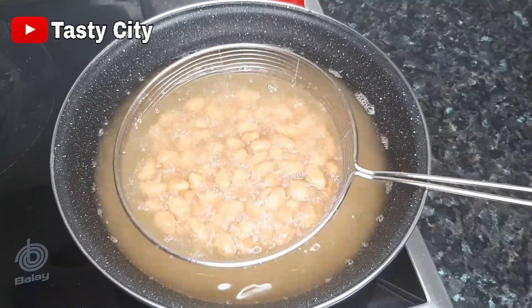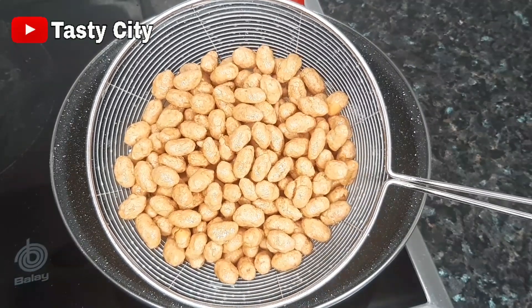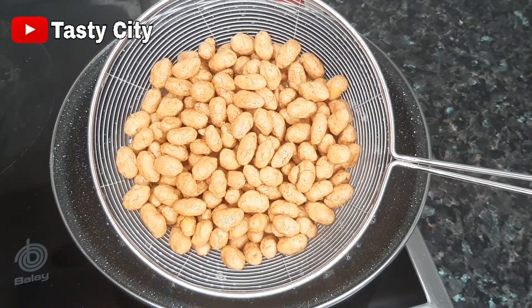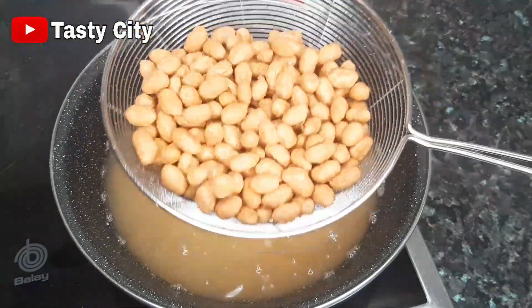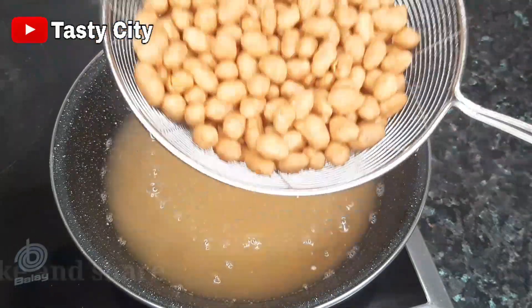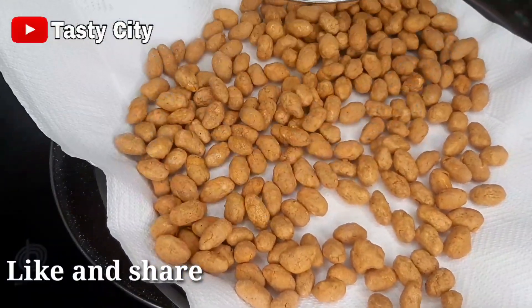You will know the coated peanuts are ready when they are golden brown, just like so — just take a look at that, crunchy and delicious! Make sure you spread them out on a paper towel to absorb the excess oil.